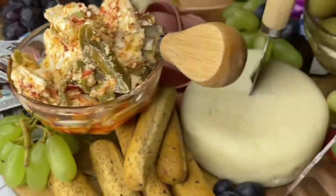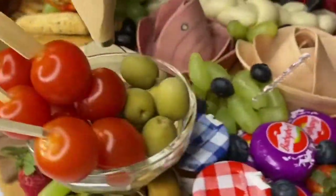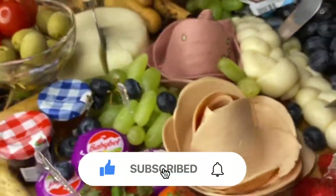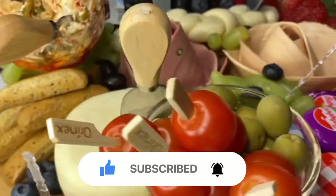Salaam alaikum, I hope you all are doing good. If you are new here, please don't forget to subscribe and hit the bell icon. I'm posting more than one video every week, so let's get started.